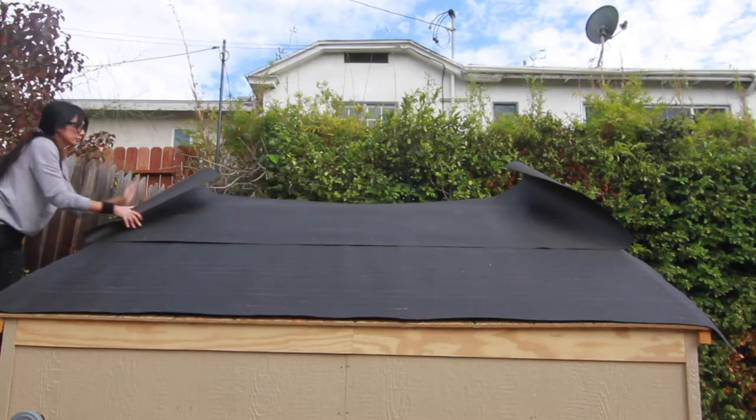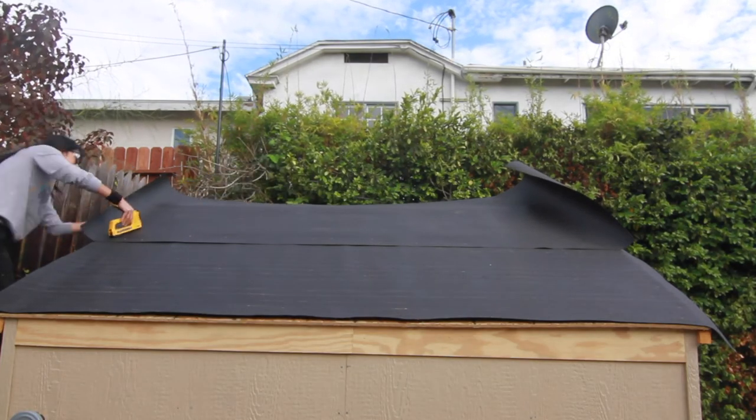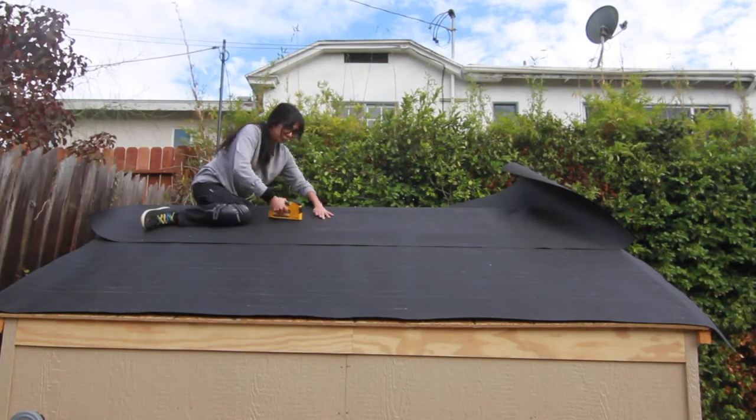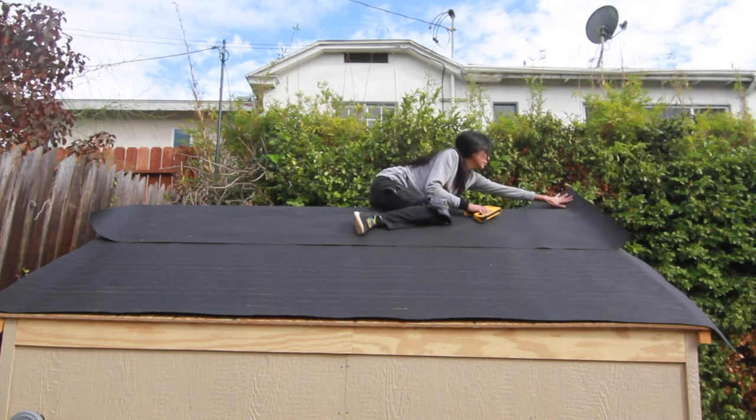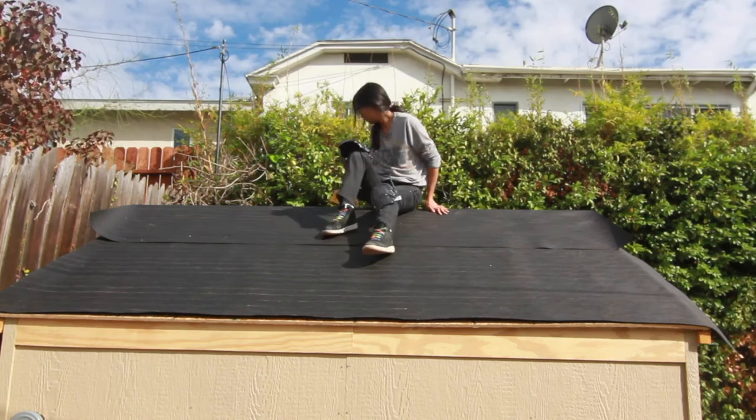Once I got to the peak portion, I just stapled down and then folded it over and made sure to overlap everything so that the water runoff wouldn't go under, if that makes sense.